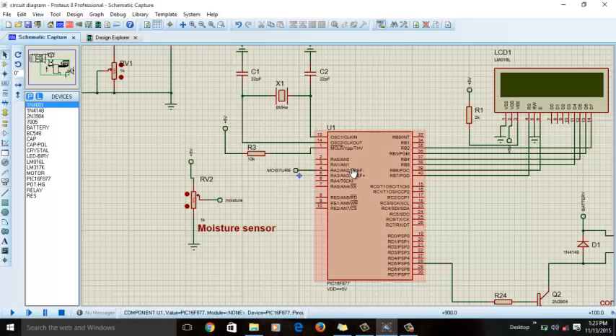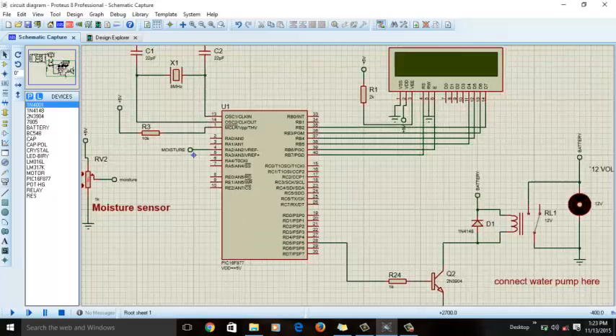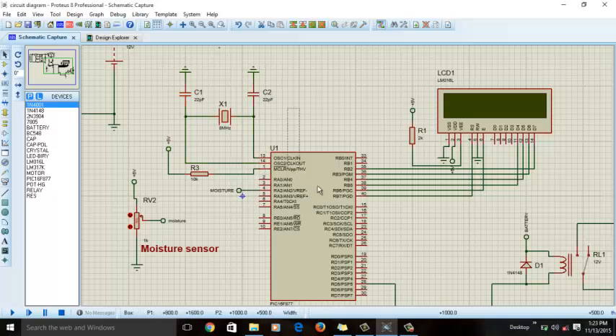The moisture sensor output is a voltage, so we have connected it to the analog pin of the PIC16F877A microcontroller. We are using an LCD to display the moisture value and the status of the water pump. This is the oscillator circuit for the microcontroller, operating at 8 MHz frequency. This is the MCLR pin — like the restart pin of your computer. MCLR-bar is active when it is low, meaning the microcontroller resets when it is zero. Since we don't want to reset it, we give it logic high so it always remains on.